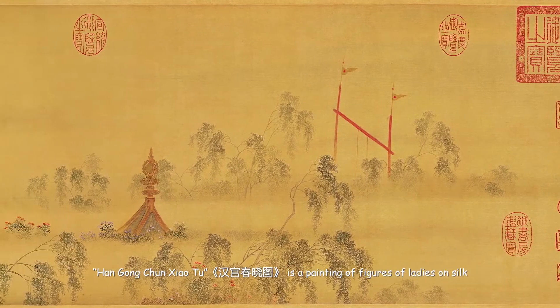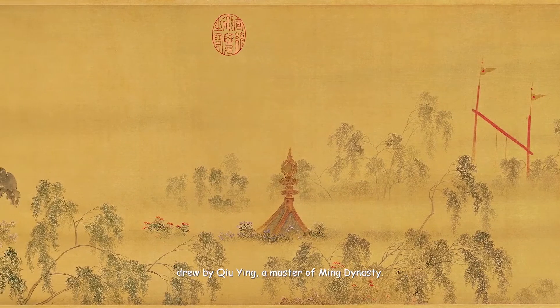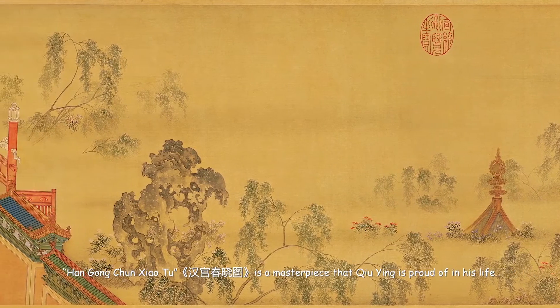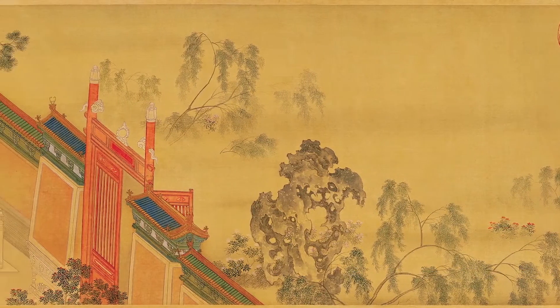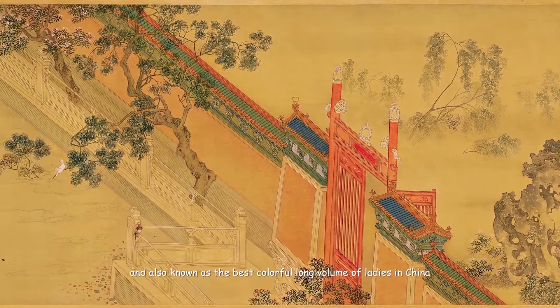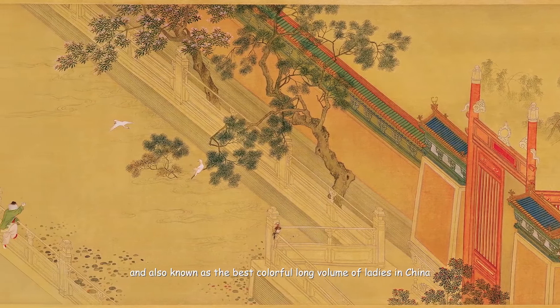Han Gong Chun Xiao Tu is a painting of figures of ladies on silk, drawn by Chu Ying, a master of the Ming dynasty. It is a masterpiece that Chu Ying is proud of in his life. The whole volume is 6 meters long, and it is one of the 10 most famous Chinese paintings, also known as the best colorful long volume of ladies in China.